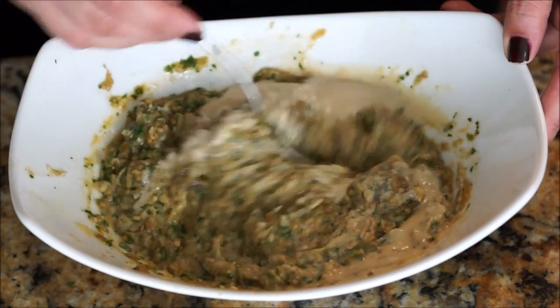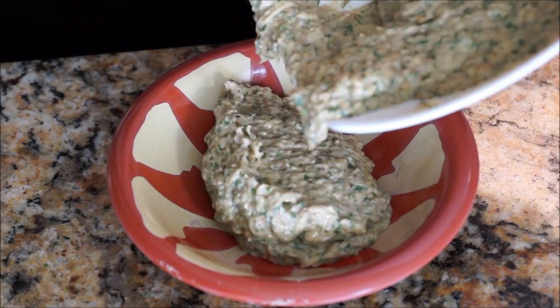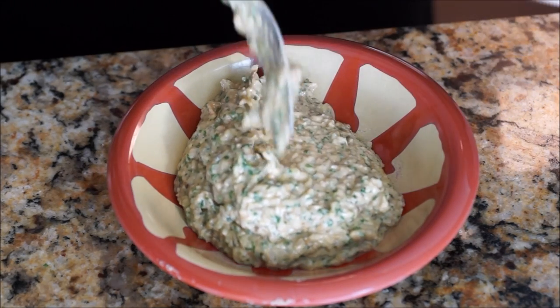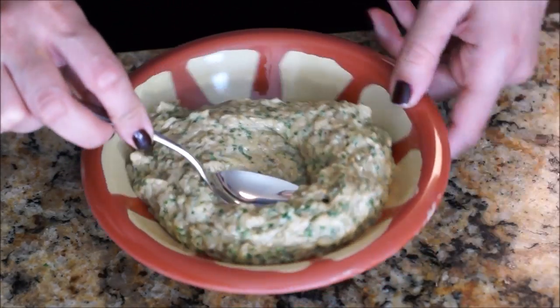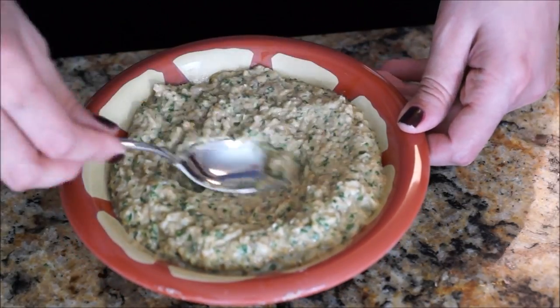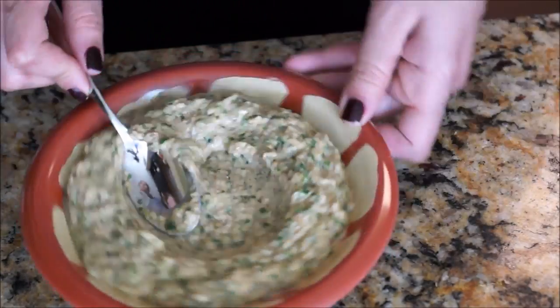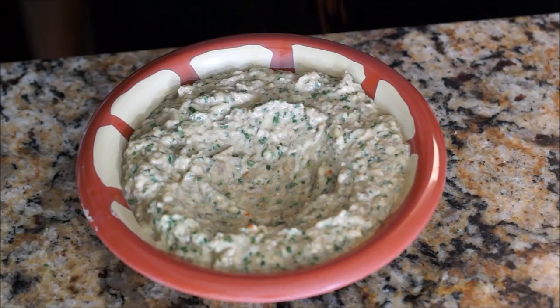Now it's ready to serve. Serve it in a plate, make a well in the middle, sprinkle some cayenne pepper or paprika and olive oil if you want, and voilà! Serve it with pita chips and enjoy.